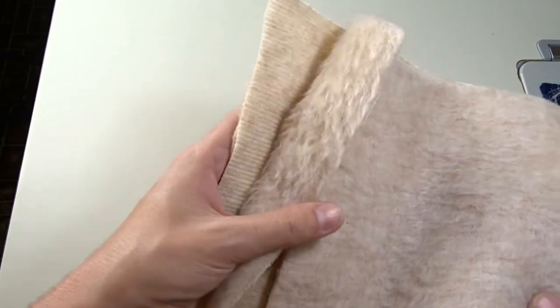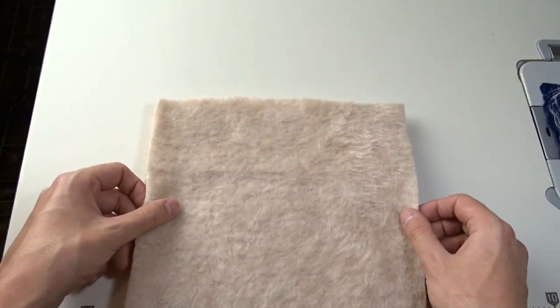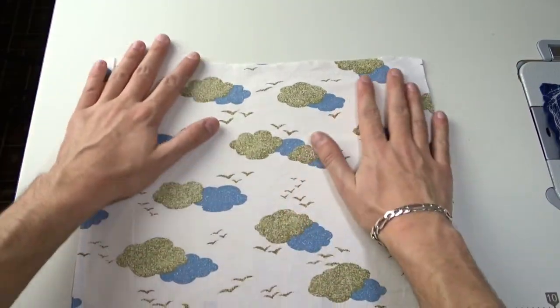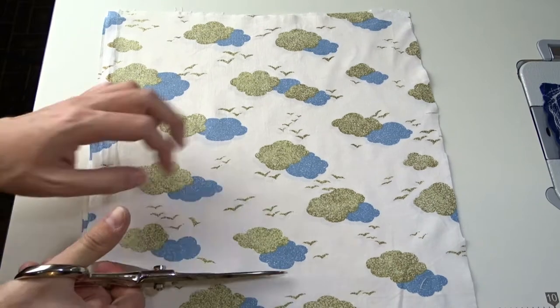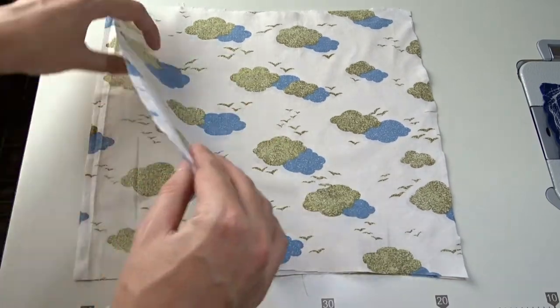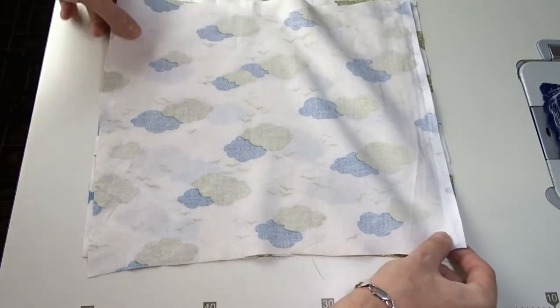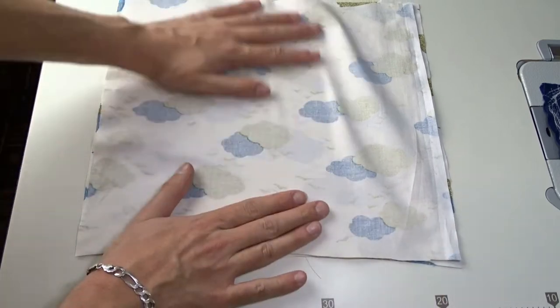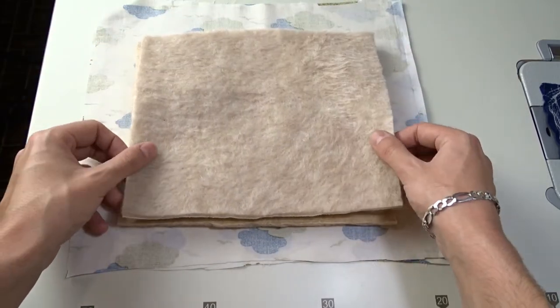I cut three identical square pieces of the fabric and placed two of them facing down and one facing up. Then cut the fabric for the cover. You need two pieces slightly larger than the previous ones. Place them facing each other and lay the smaller ones on top. You can also use swaddling for the filling.